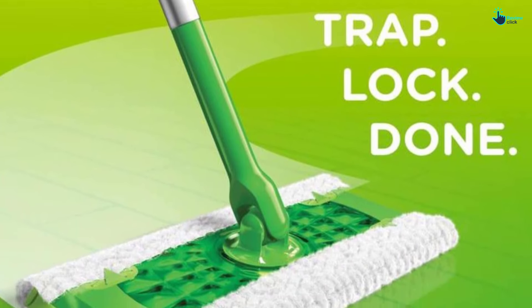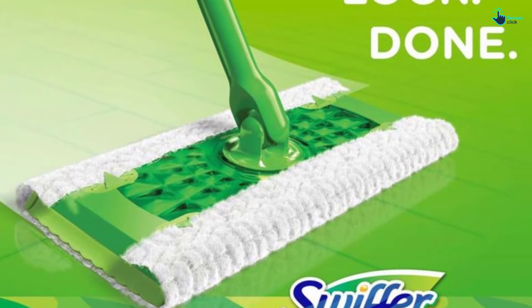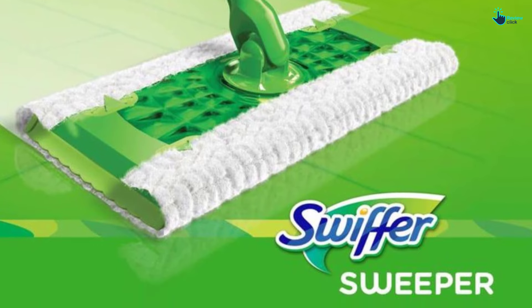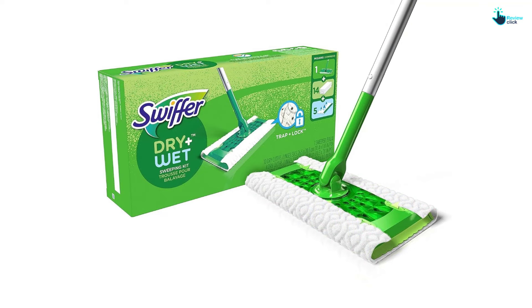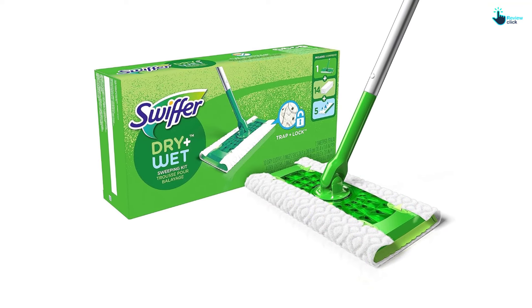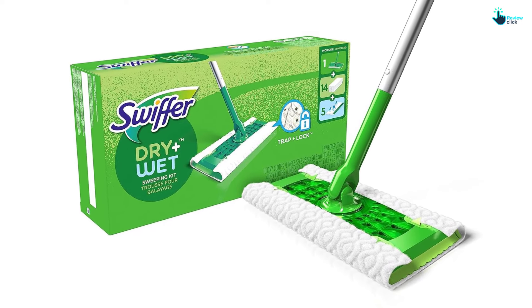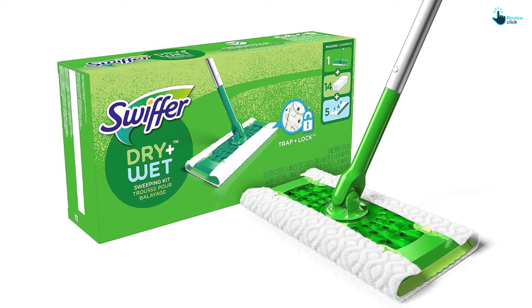However, the WetJet is a very good mop that's easy to push around and has terrific maneuverability because the mop head swivels in any direction. The WetJet has a low spray angle that hits the floor directly, so it should be used sparingly, since the solution tends to streak when dry. The included bottle of solution is a multi-purpose cleaner, but Swiffer does make a solution that's made especially for wood floors, which we recommend using.